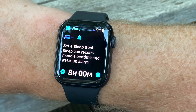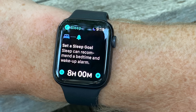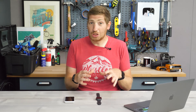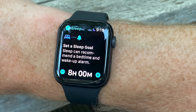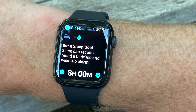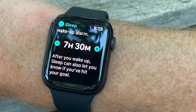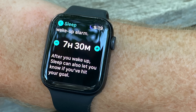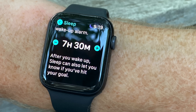The very first thing you're going to do is set up a sleep schedule. It looks like later on after you've done this once, you can turn it off and not set it up again, but the first time it really wants you to set the sleep schedule. So the first thing is to set your sleep goal — in other words, how many hours of sleep — and then once you've done that, you can set an alarm. You can turn off the alarm if you want to, and that's what I did. I just set the alarm for 7:30 the next morning and turned it off immediately.